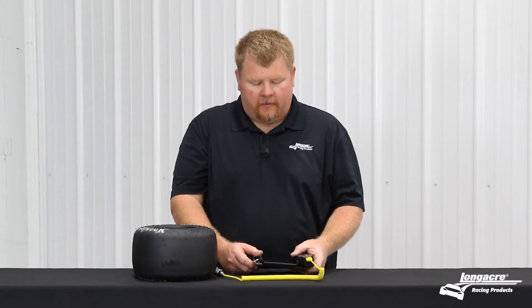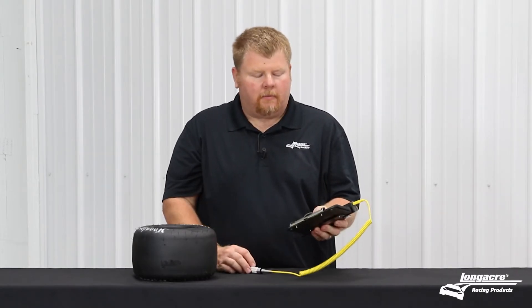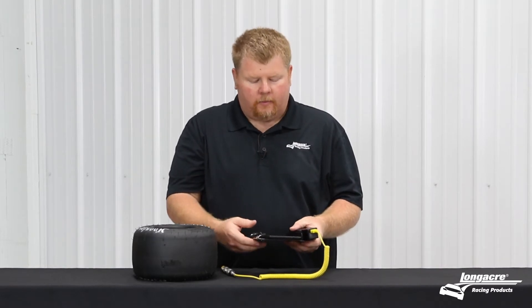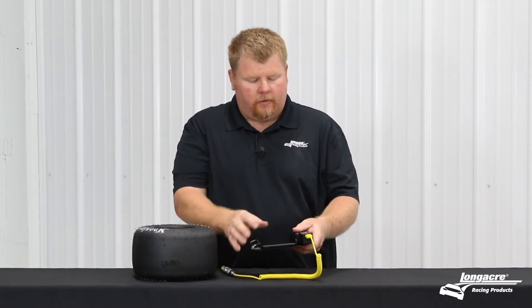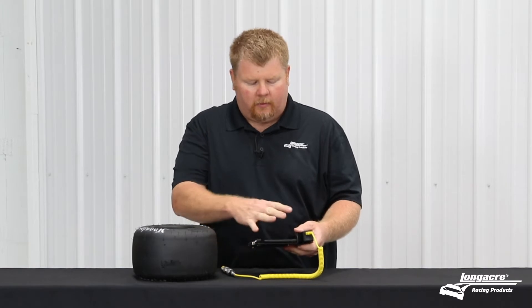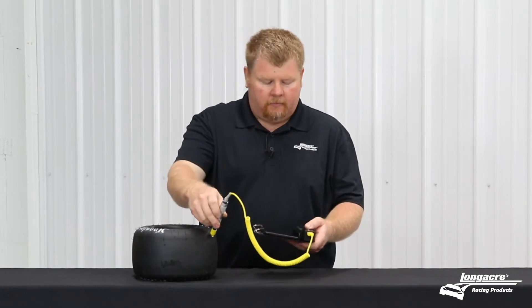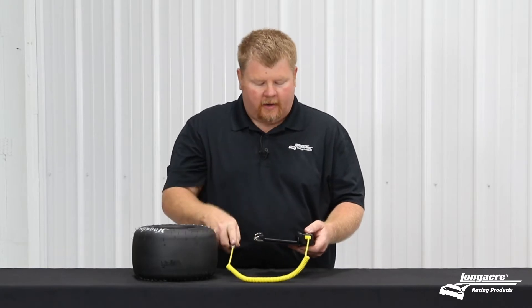Today we're going to look at some of the improvements we've made to the existing memory tire pyrometer. If you have one of these, you may have seen in the past where it comes on a clipboard with your reader, and sometimes the way it's laid out makes it a little awkward to use the read button and also check the tire temp.